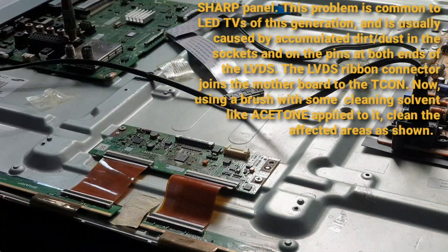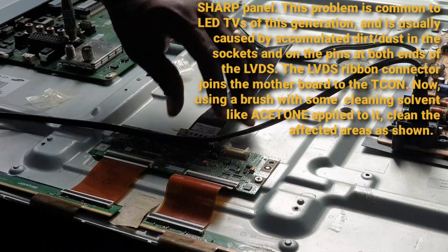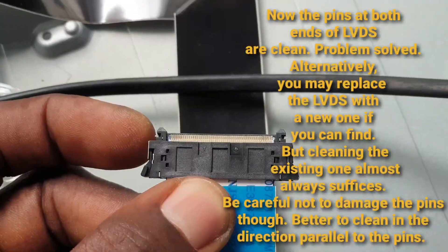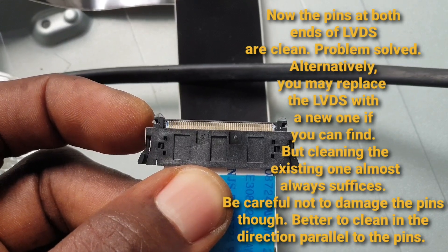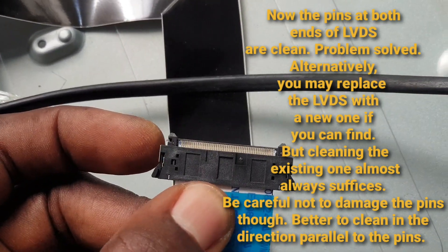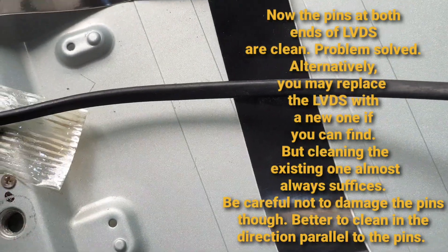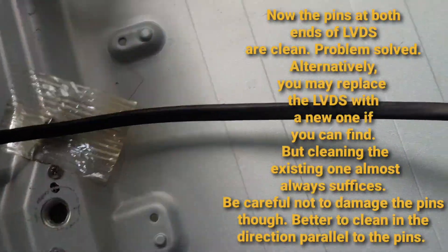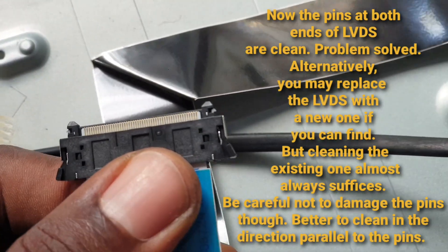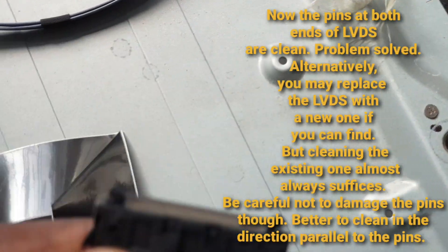Now, after cleaning, plug it back in. The job is done here, although not fully complete. Next thing would be to tape down the LVDS, but first examine to see if it's clean, if the pins are clean. I'm sure you agree they're clean now. I didn't show the picture of how they were before — I forgot, actually. This end of the LVDS was quite dirty. The cleanser does a good job. The board end was less dirty. It's cleaner now, so you have a better connection on those pins.